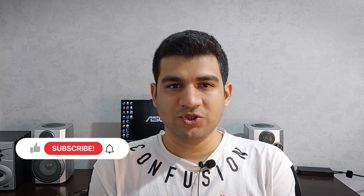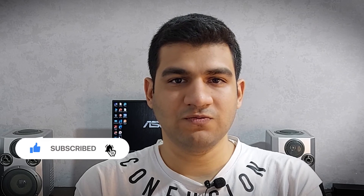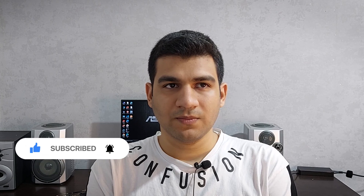Please continue to support this channel — it took a lot of effort. Thank you guys for watching, and see you in the next videos. Goodbye.